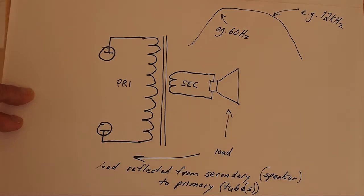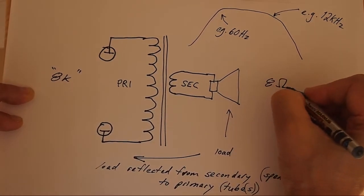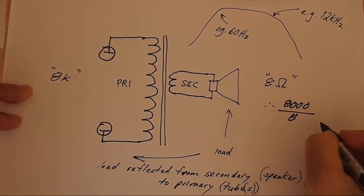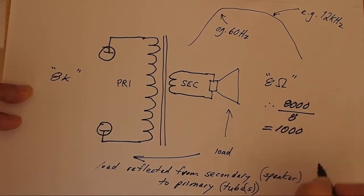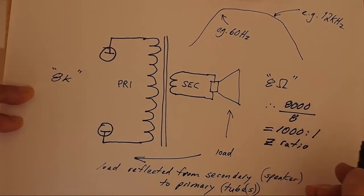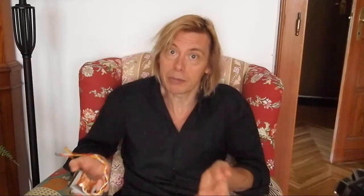An output transformer generally has a specification of, for example, a primary of 8,000 ohms and a secondary of 8 ohms. It would be more realistic to say that transformer had an impedance ratio of 1,000 to 1. The impedance ratio just means that the load you connect to the secondary is reflected back to the tubes — not the other way around. The speaker is the load on the transformer that is seen by the output tubes via the impedance ratio of the output transformer.